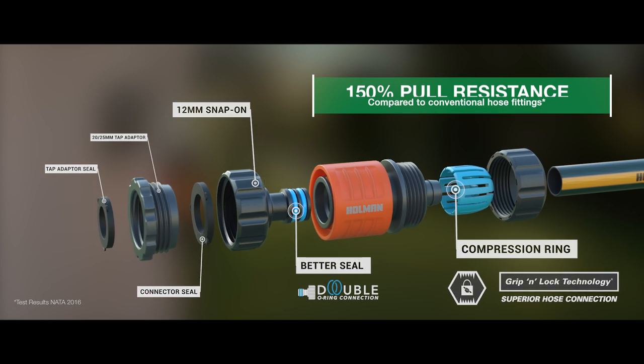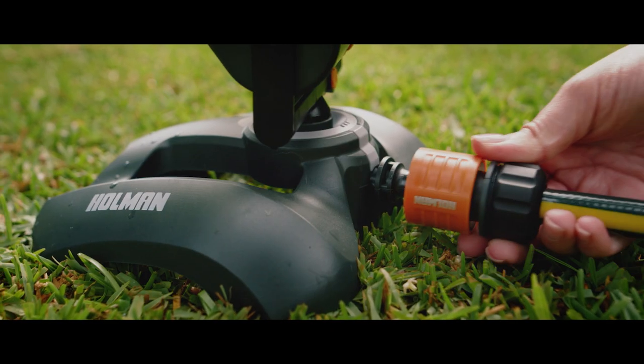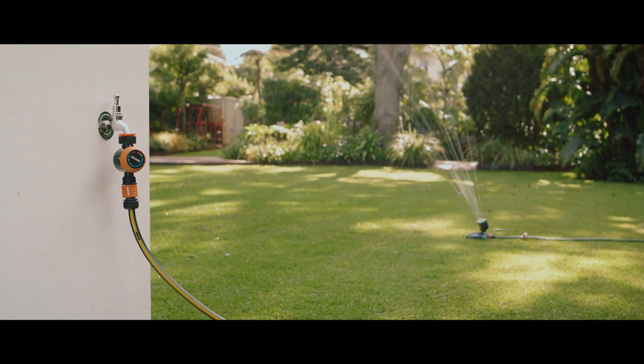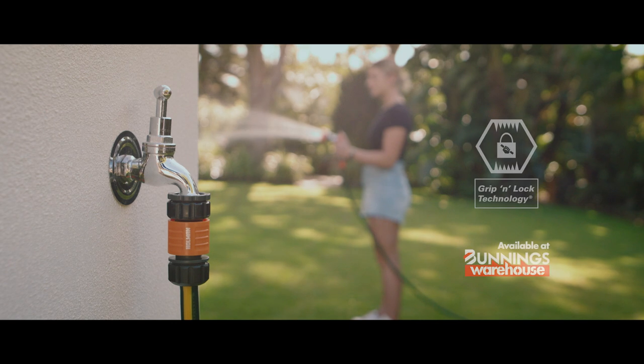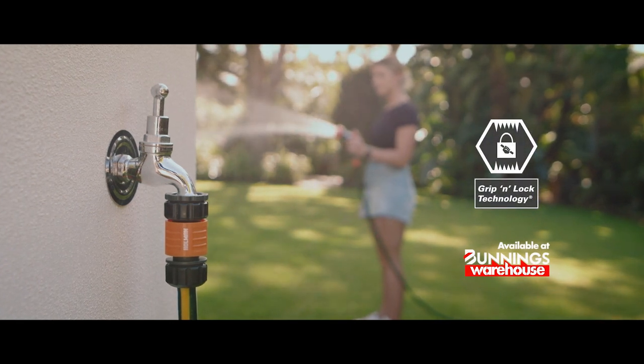This means no more leaks and blow-offs on your tap timer, your sprinkler, and your garden hose. Holman Grip and Lock Technology — available at Bunnings Warehouse.